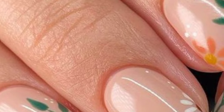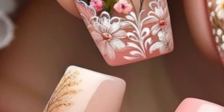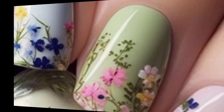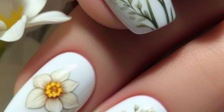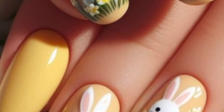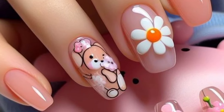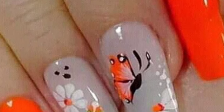Add butterfly decals or hand-painted butterflies to your nails for a whimsical touch. Paint tiny fruits like strawberries or lemons on your nails for a fun and colorful look. Paint each nail a different pastel color or create a rainbow effect on the tips. Use nail stickers or hand-paint designs like watering cans, flowers, and leaves for a garden-inspired look. Get creative with abstract designs using pastel colors and geometric shapes, or paint polka dots in different pastel colors for a playful and cheerful design.